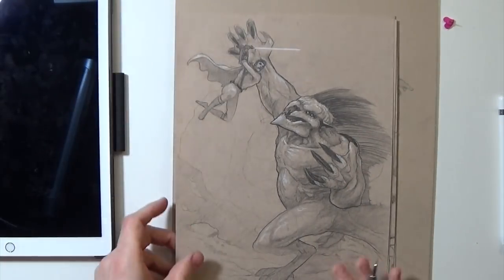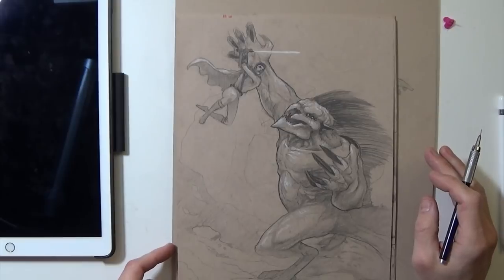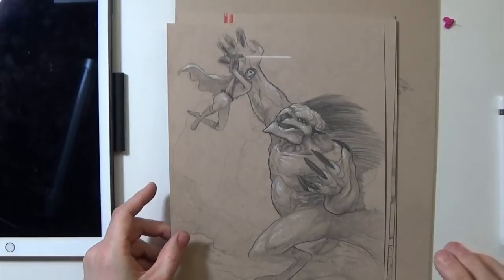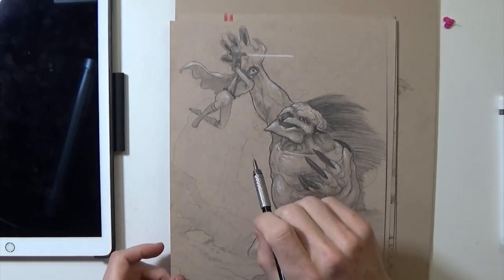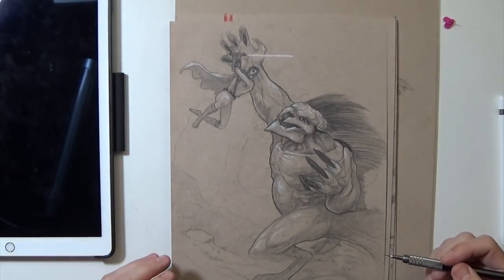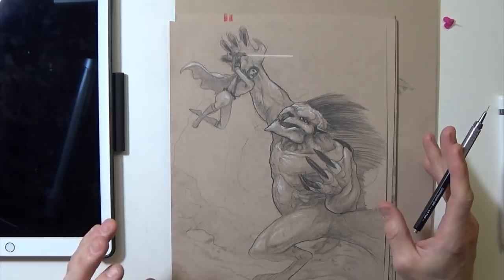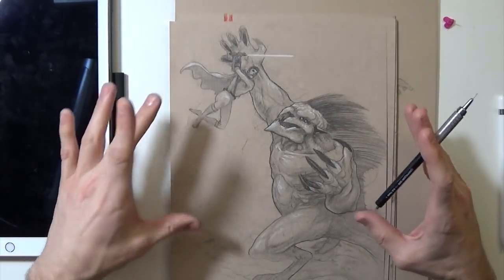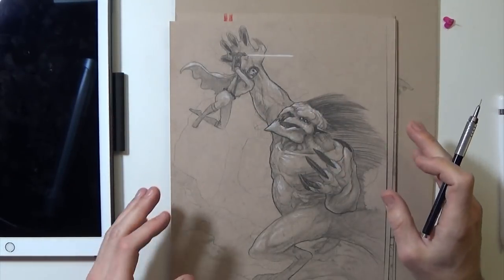These are Star Wars sketches because I did these when The Last Jedi came out, which me and my daughter went and saw and it was awesome. This drawing is a Jedi jumping and fighting like a giant monster thing. Pretty fun sketch. I feel like it's dynamic — there's great movement and the scale is pretty good too, but still just a sketch. I didn't really work on the background at all.